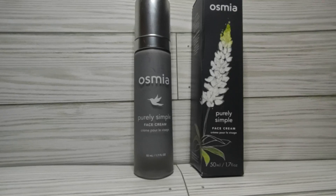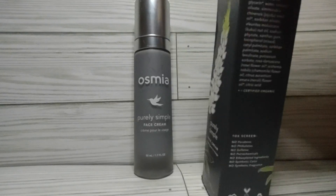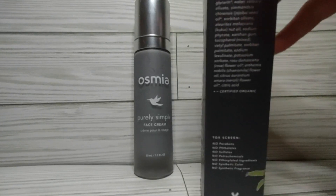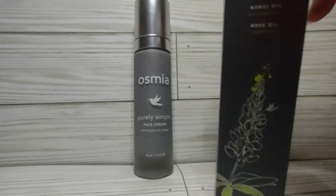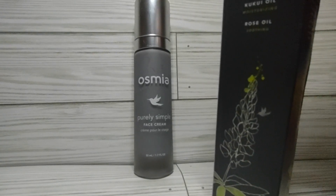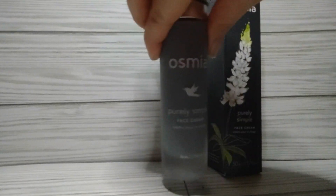Hi, this is a video review for the Purely Simple Face Cream. This is the box that it comes in, and the ingredients — I took a picture of it — rose oil, apricot oil. This is the container.